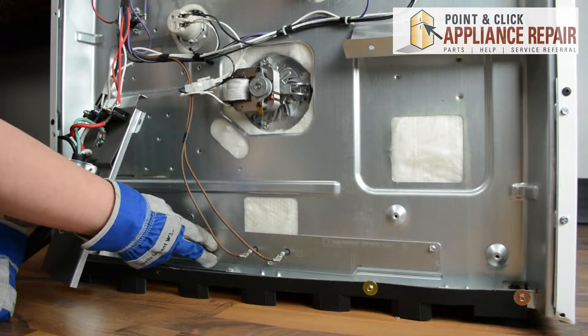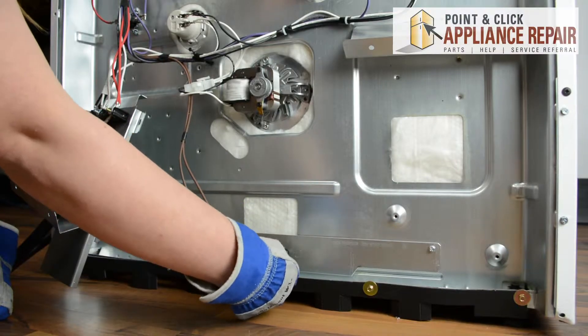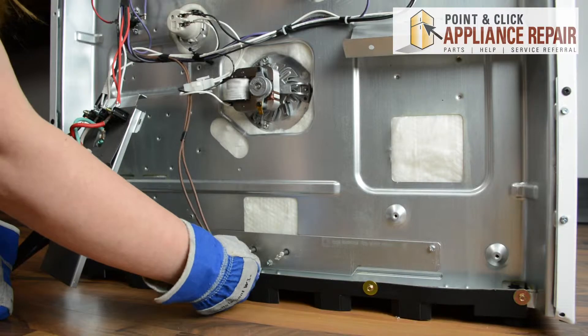Now we have access to the bottom bake element. There are two wires connected to it — we'll start by disconnecting those. If you need to use a flat head screwdriver to help pry these off, you can.